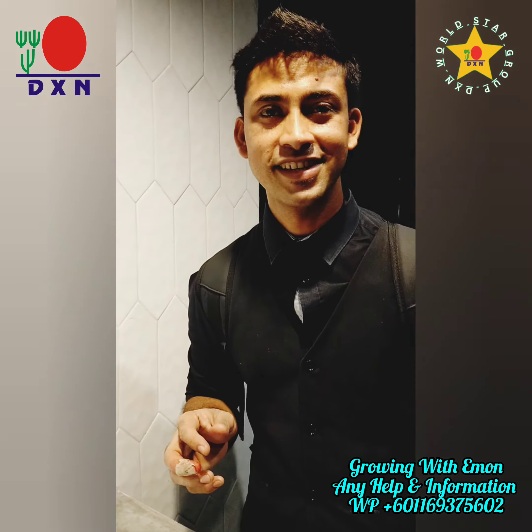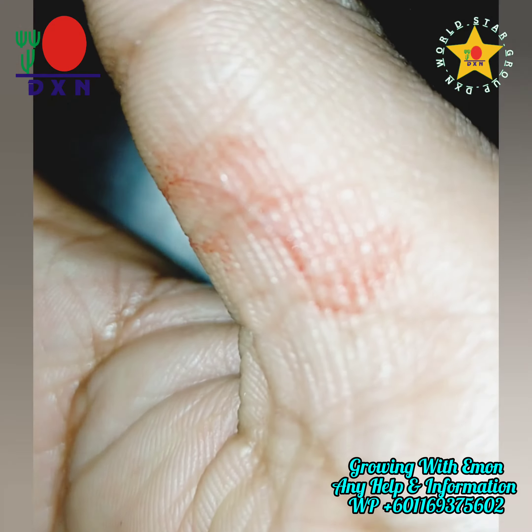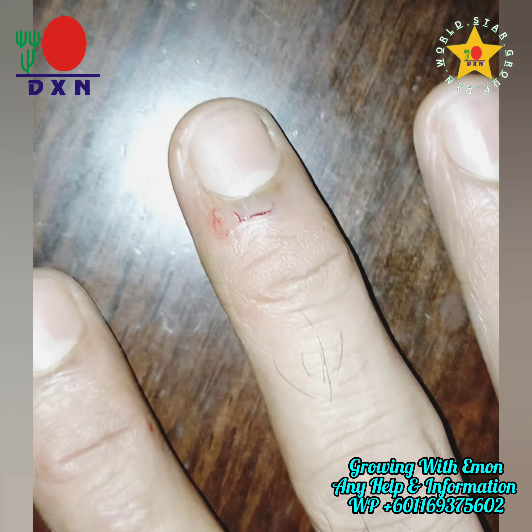As-salamu alaykum, good morning. So, when I was 10 minutes ago, the bleeding was closed, and if there was no bleeding, I had no bleeding. This was the reaction to the granola.